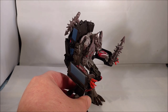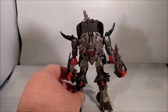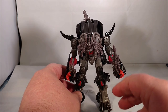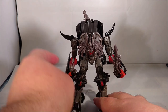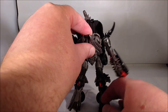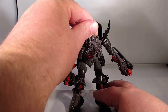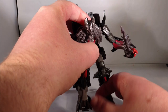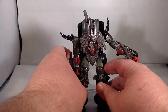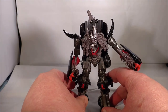I do actually have him hunched over — that's actually how you are supposed to display the figure since he does have digigrade legs. One thing I really do like about this figure is the head. It's very expressive; it's on a double joint. Some of that is for transformation, but you can get a lot of great looks going here.